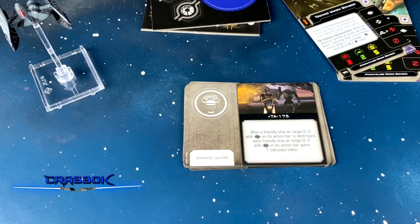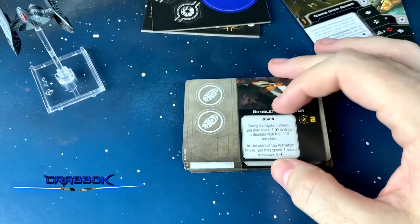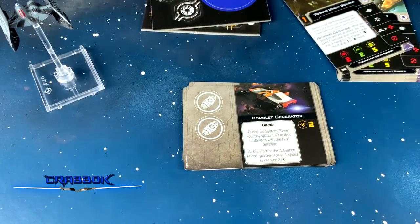We've got our relay here — TA-175. After a friendly ship at range 0-3 with calculate on its action bar is destroyed, each friendly ship at range 0-3 with calculate on its action bar gains a calculate token. So he's consuming the remains of his digital brethren.